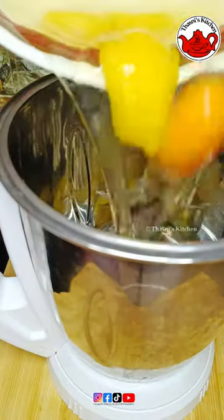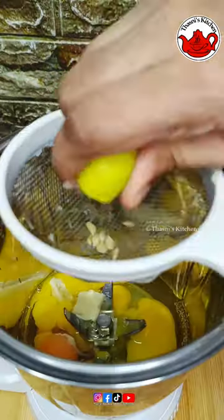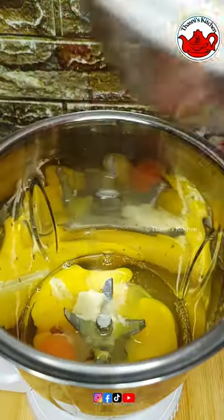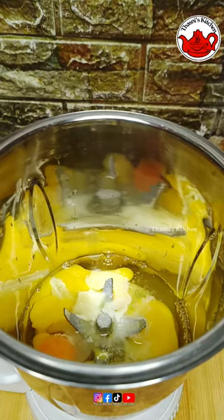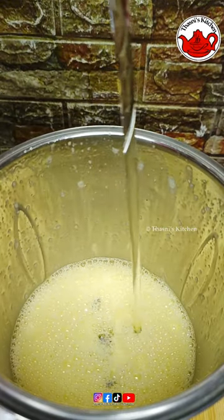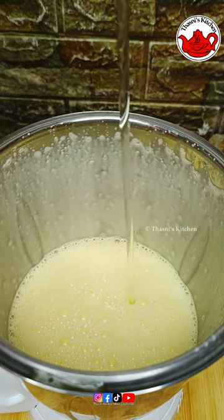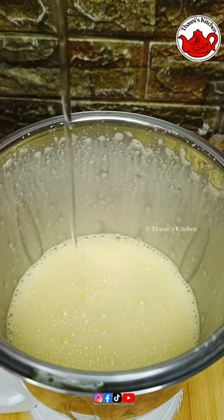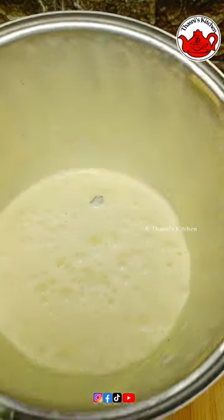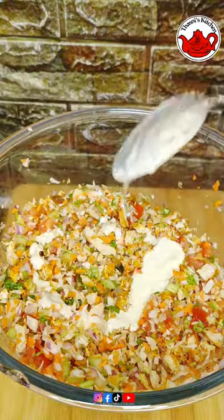We will mix it up in a jar. Put the juice in half and it will be stored in the freezer. I will add some oil, and I will add three tablespoons of mayonnaise. Three tablespoons of mayonnaise.